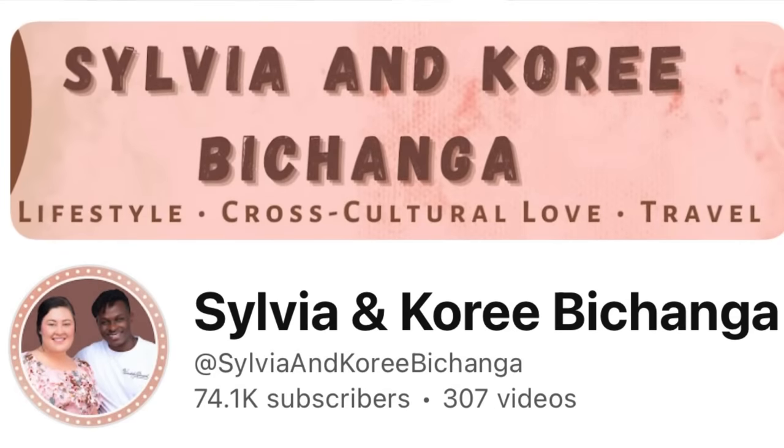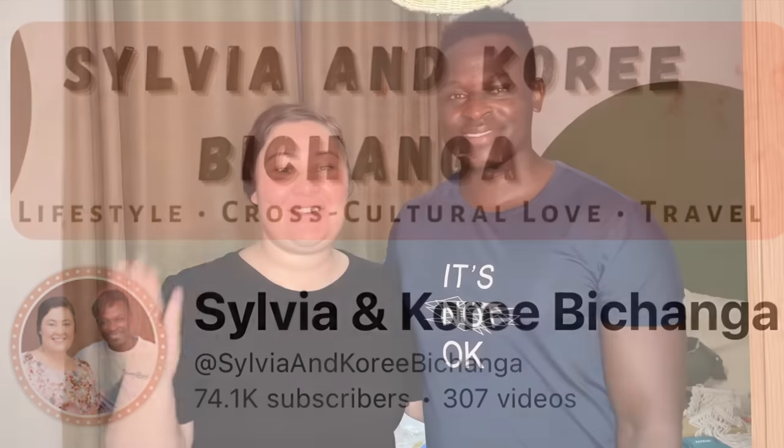Hi guys, hello, welcome back to our YouTube channel, Sylvia and Corey Bichanga — that's ours, guys. Today is the grand reveal of our guest room. We are recording this at night but Corey has a busy schedule this week so we're trying to squeeze it in. Let's hope the hammering doesn't bother any of my neighbors — I'm very sure downstairs there's no one, probably next door there's no one also, so there's actually not a lot of people that live around our house.